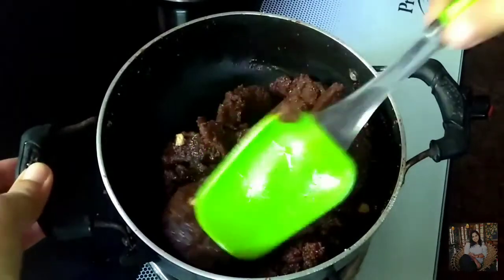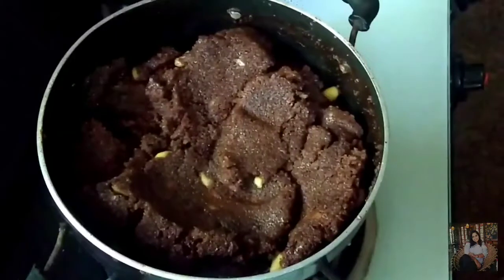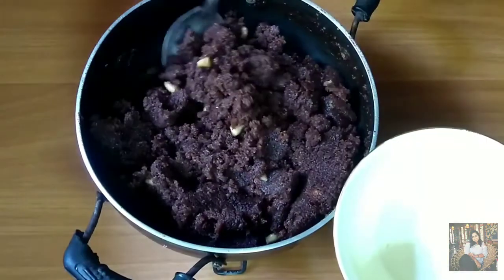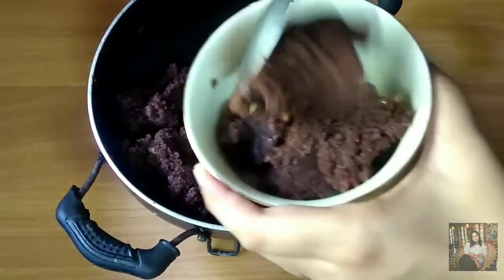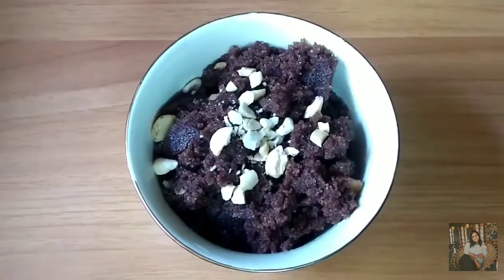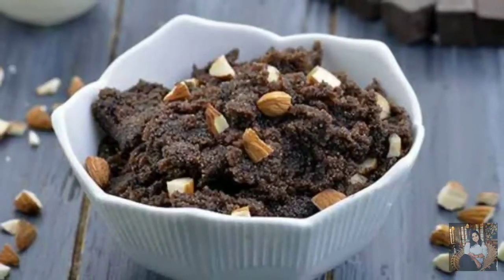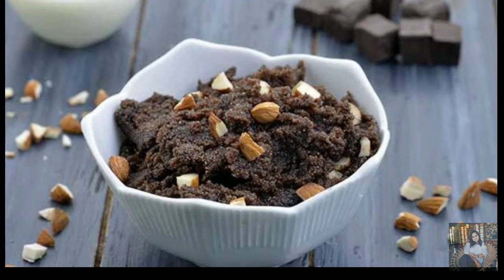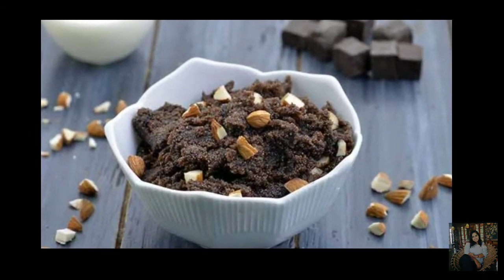And this chocolate sheera is ready to plate and serve! This chocolate sheera will satisfy your sweet craving. It is a very simple, easy, and tasty recipe. If you like this video, please hit the like button, comment below, and share it with your friends. Subscribe to my channel and hit the bell button so you get notified every time I upload a new video. See you next time, bye!